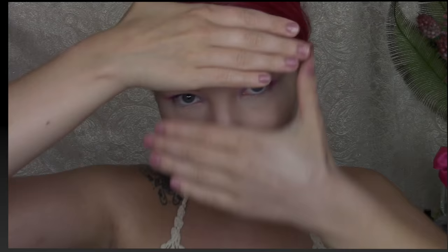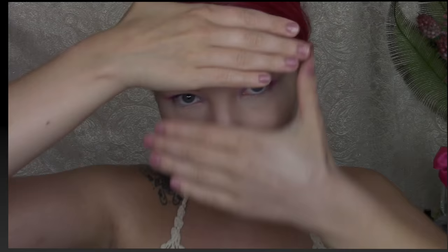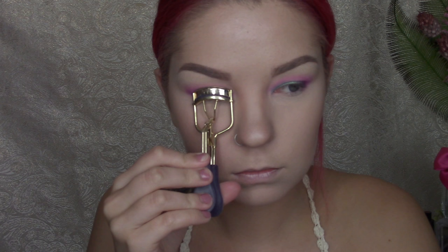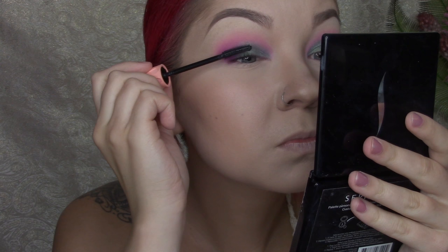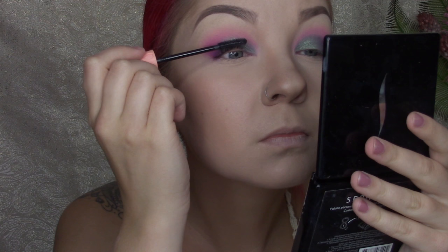I did do my brows off camera using the new Kabrow from Benefit. I'm not sure how I feel about it yet — I did think it was a little too drying, but I sprayed some MAC Fix Plus on the brush before using it, which made it more creamy and easier to work with. I'll give you an update on how I feel about it in the next couple of videos. Now I'm just using the Benefit Roller Lash Mascara to prep my eyelashes for some falsies, and I'll be doing that off camera too.